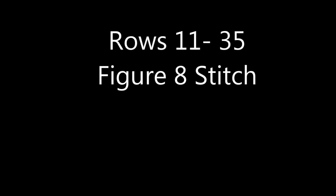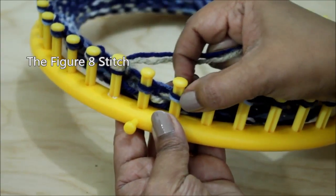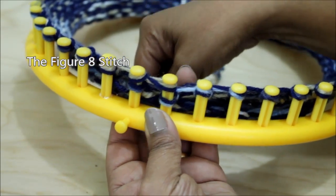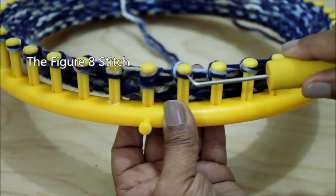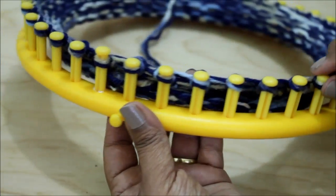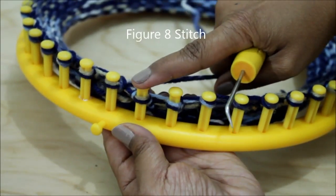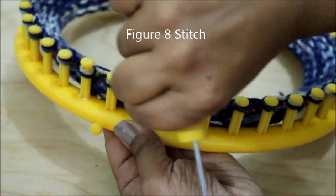Then for rows 11 through 35, we're going to do the figure eight stitch and I'm going to show you how to do it now. Take your working yarn and skip that first peg. Go to the second one and wrap it, come behind that first peg you skipped and half wrap it.